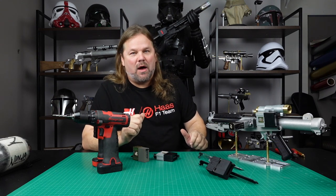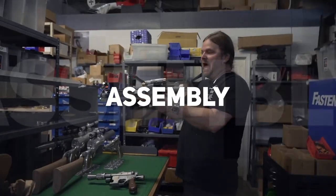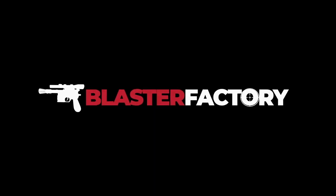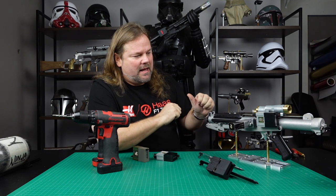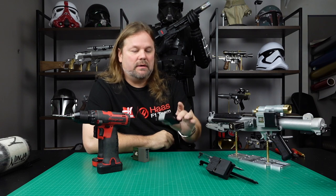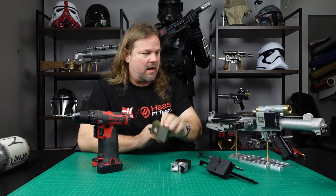Today we're going to mount a Hinkster counter onto an E-11. Builders, I get this question a lot, especially with my aluminum E-11 kit. There's a lot of questions on how to mount the Hinkster counter, which today I'm going to show you how to mount my replica, and also we'll talk about the real Hinkster counter too.